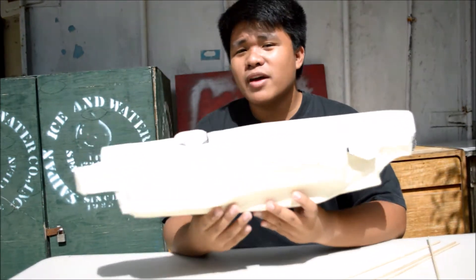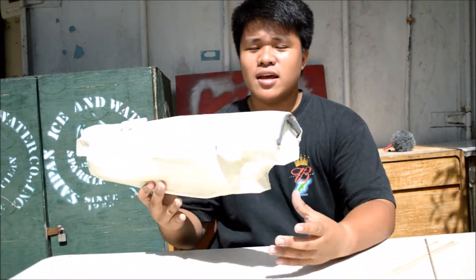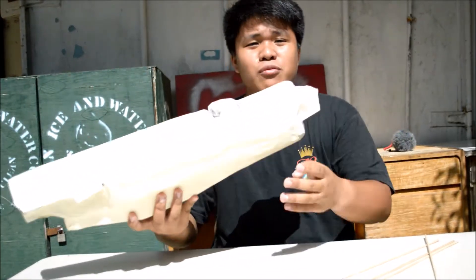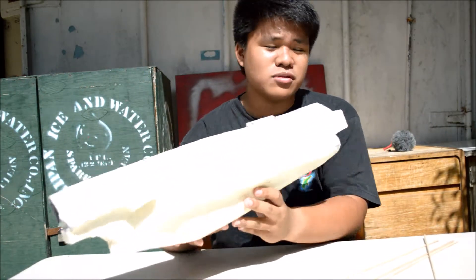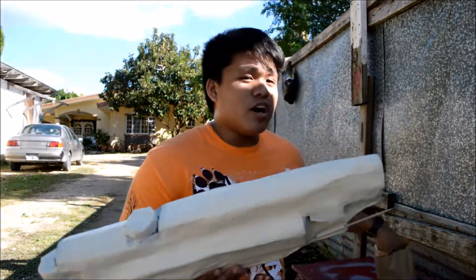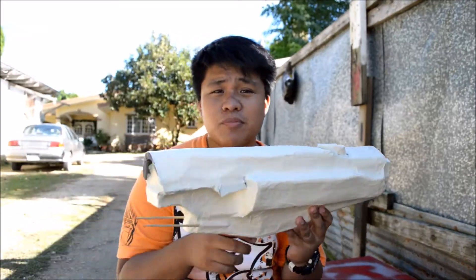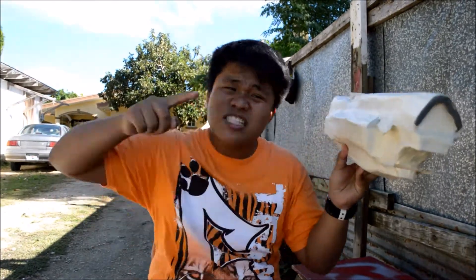If you guys are wondering what this is, this is a spaceship. I designed this from the perspective of Halo 4. I've wrapped it up with masking tape because I'm going to paint it gray. I also got my premium NML machinery gray spray paint from Ace Hardware, and then we're gonna paint it real good — it's gonna be nice, it's gonna be epic.